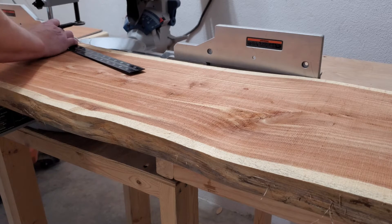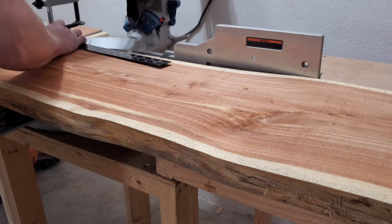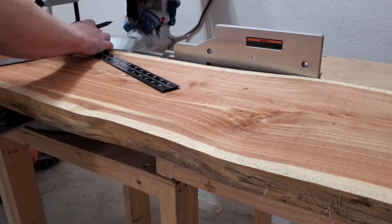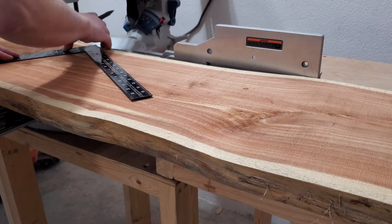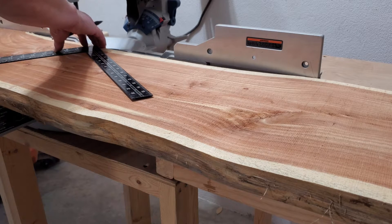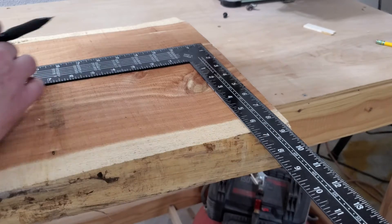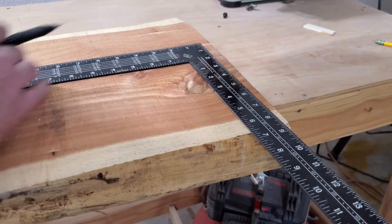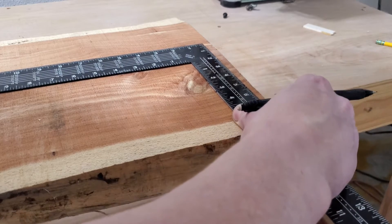Starting off, we're just taking some basic measurements and establishing a straight line down the length of the slab itself. I was not allowed to flatten the slab, put it through the planer, or alter it any more than absolutely necessary. We had to maintain a natural build — mortise and tenons — the glue had to be biodegradable and there could not be any metal fasteners at all. So you won't see me put this on a jointer or through a planer, because that is what was asked of me.